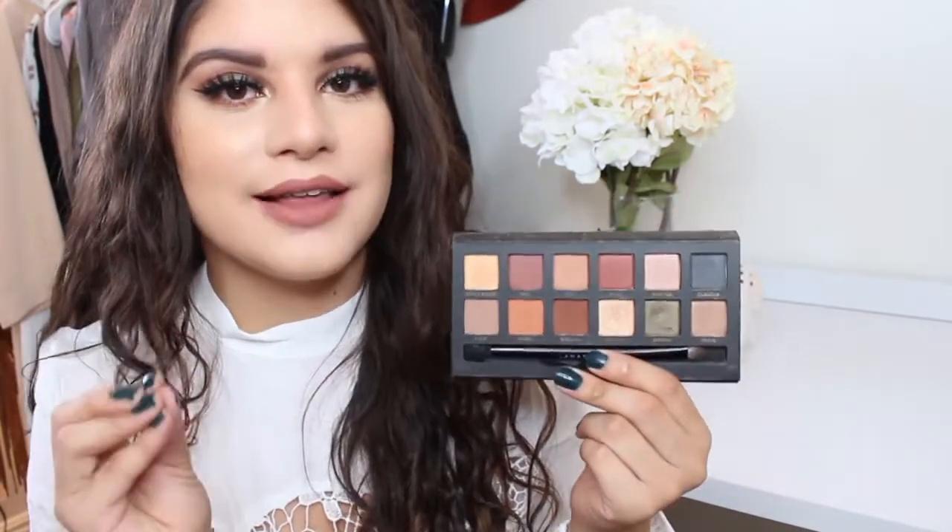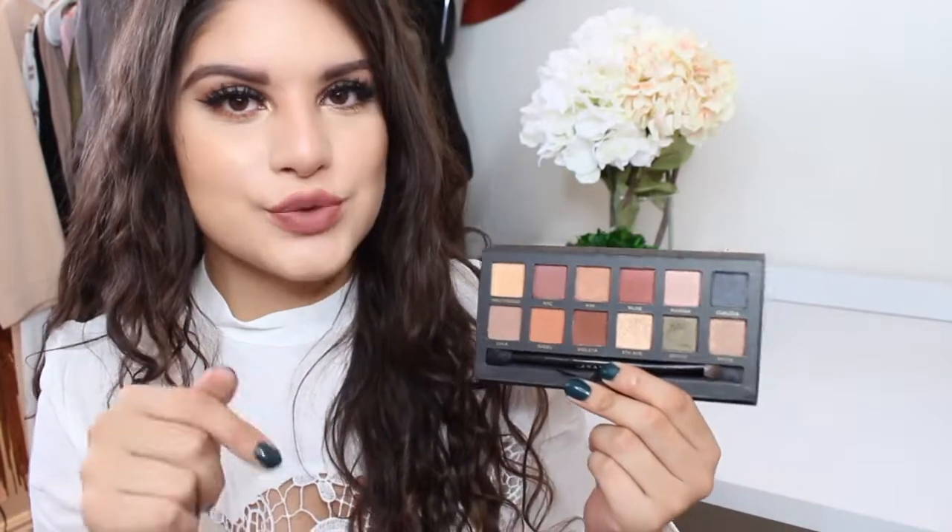I'd say this is my favorite fall palette right now — it is so beautiful. I'm going to show you swatches right now.